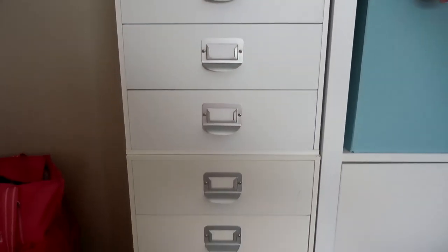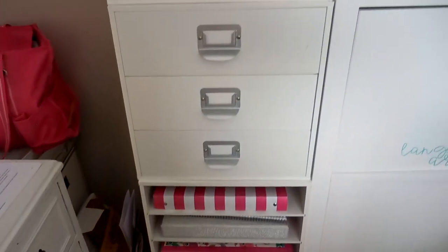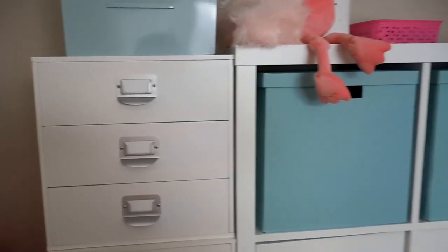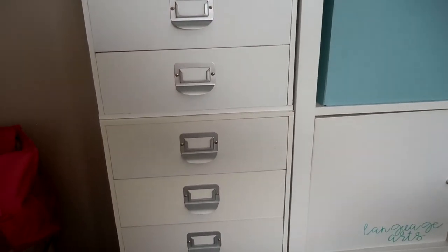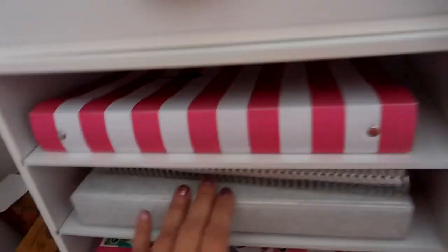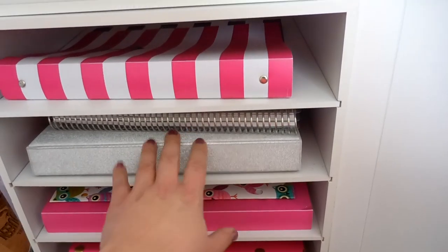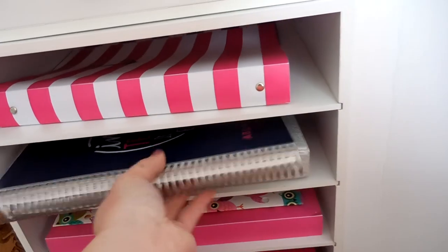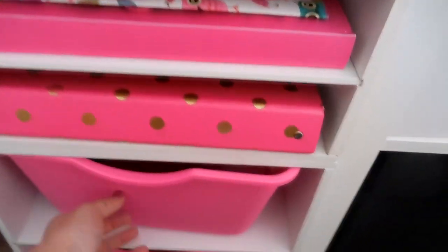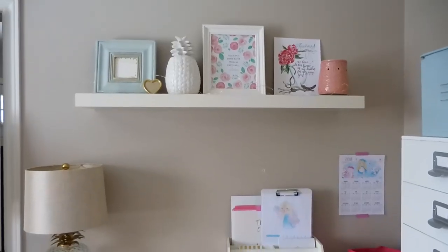Over here I have an area more for me — lots of my supplies, planning books, and some more storage. I got these Recollections brand boxes from Michael's for my birthday about ten years ago and they fit really well next to the Kallax system. I'll do a desk organization video and share everything in them. In this area I keep my binders, including my homeschool binder that I pull out every day with all my lesson plans, and my Erin Condren monthly homeschool planner.